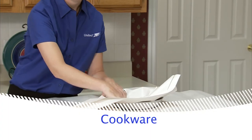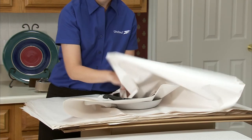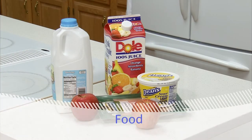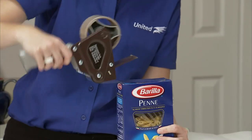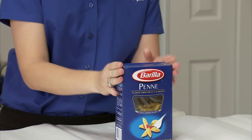Wrap pots and pans and other cookware in clean paper in the same way as plates. Here are some quick tips on food items: do not take anything perishable, and take only food items you are sure will travel well. Seal with tape any open boxes of dried or powdered foods such as pasta, rice, and cereal.